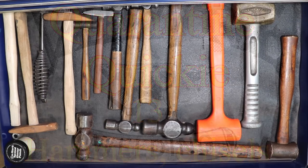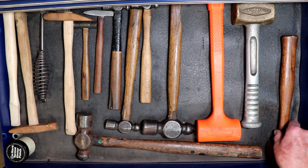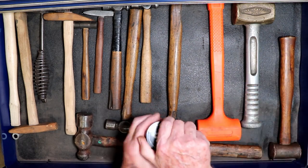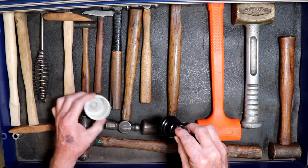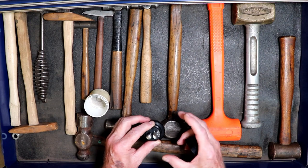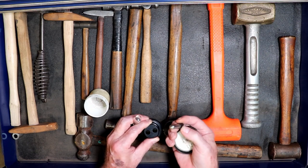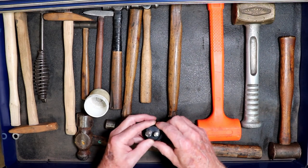Here we have the hammer and chisel drawers. First is my copper hammer and my OnMark optical center punch. There's a dot in the center here — it magnifies greatly the crosshatch that you have. You find the center, put the center punch in, strike it, and you have your first center punch mark.